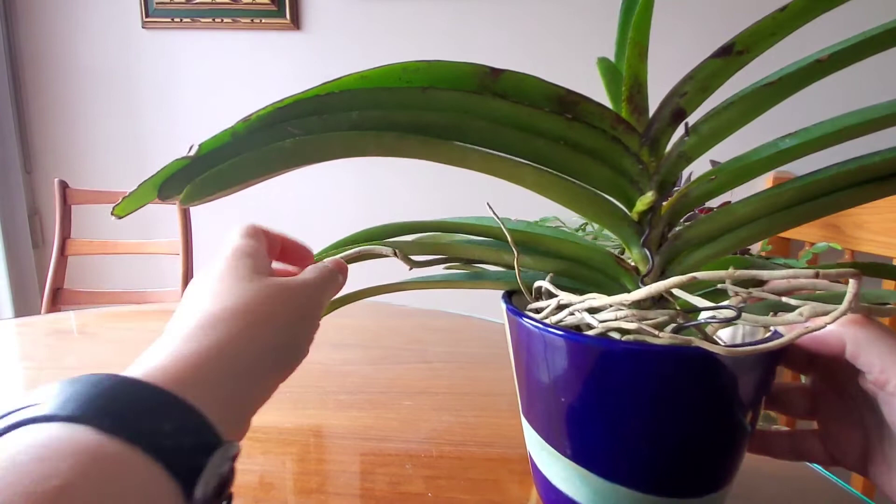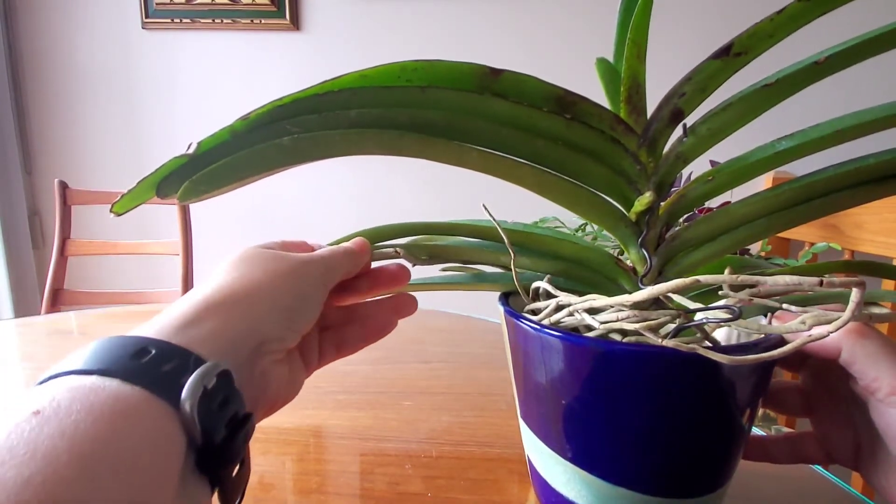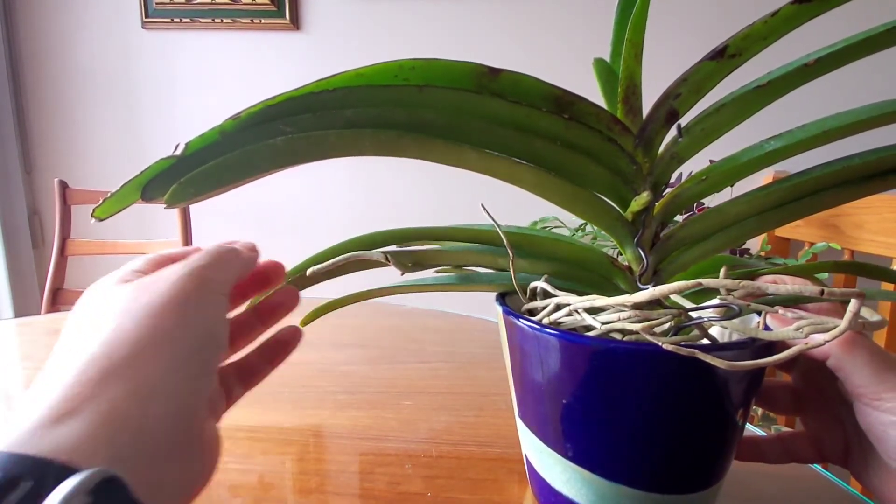As I am turning this plant around, I just noticed that it is coming out with an active root, even on this aerial root.